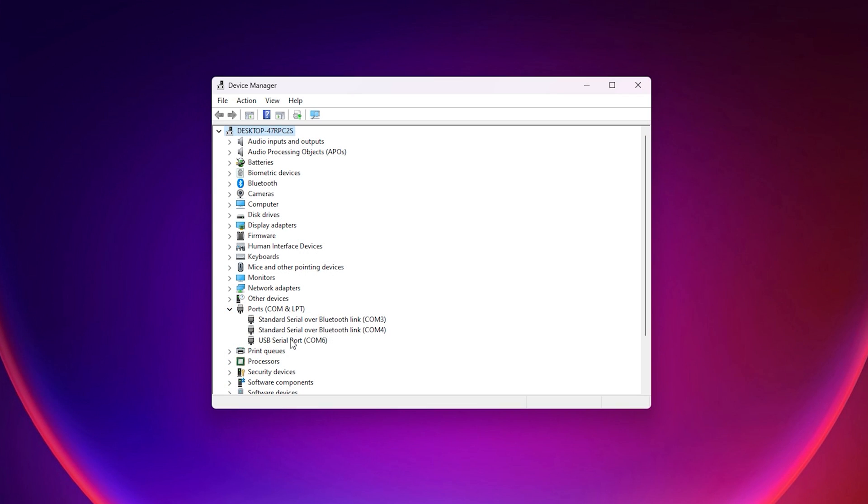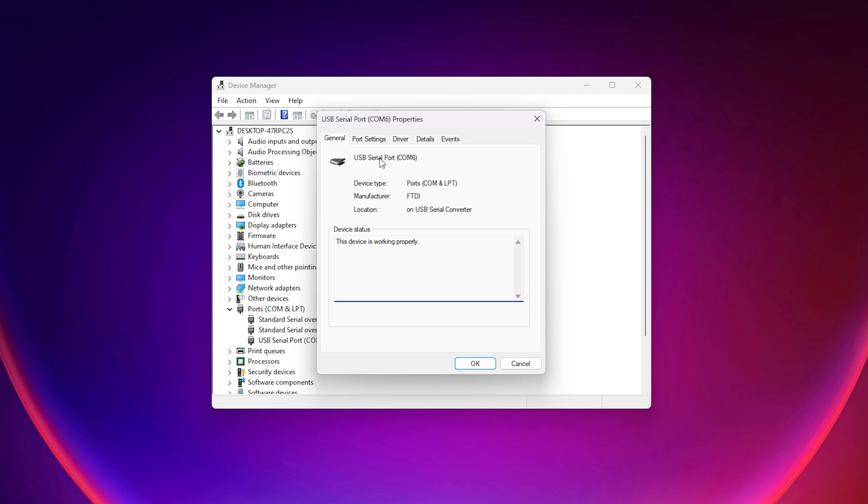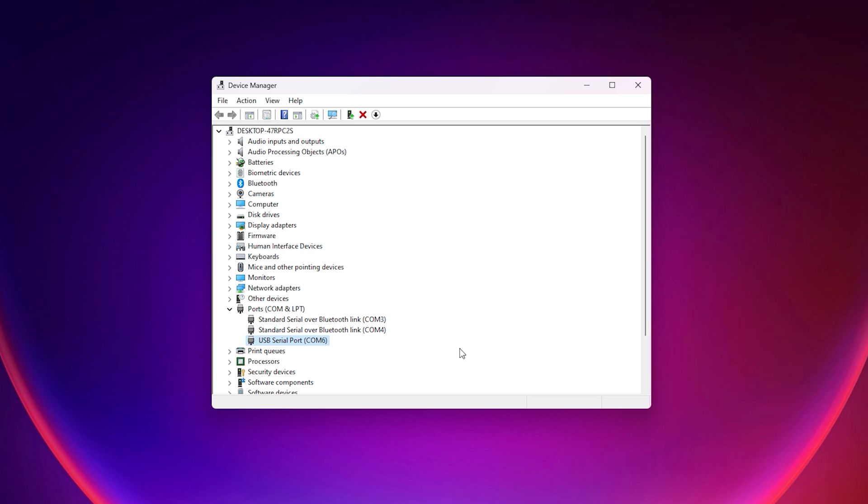Once you're in device manager, expand the ports branch on the devices tree. The adapter should be listed as a USB serial port with its COM port number in brackets. Keep this number in mind when moving forward to the next step.